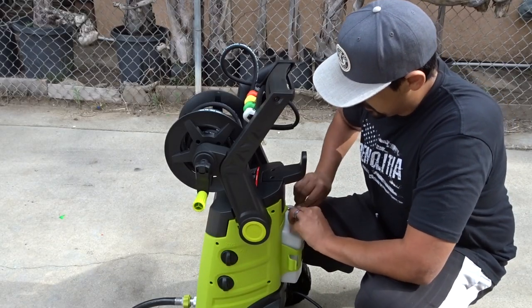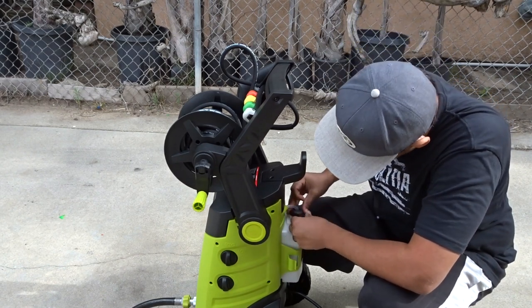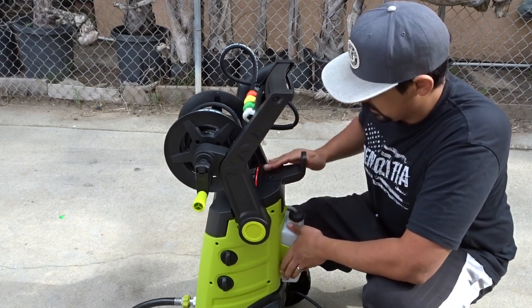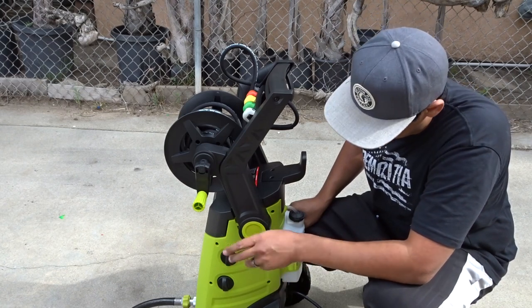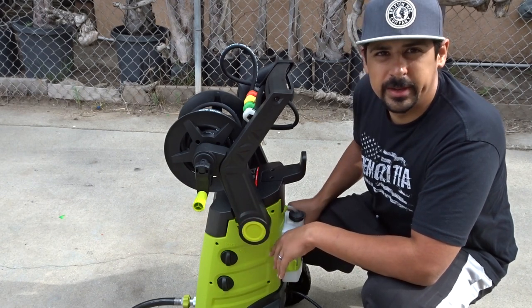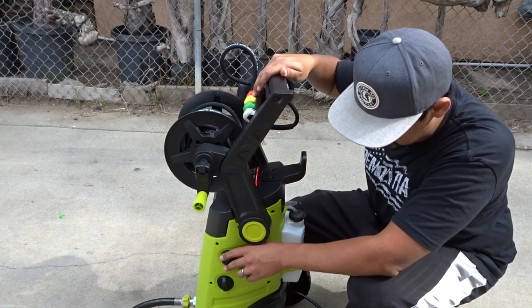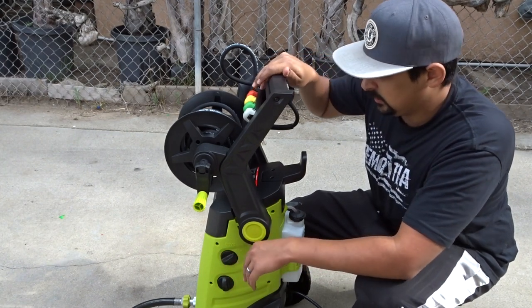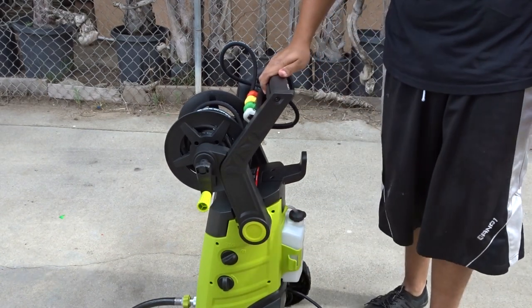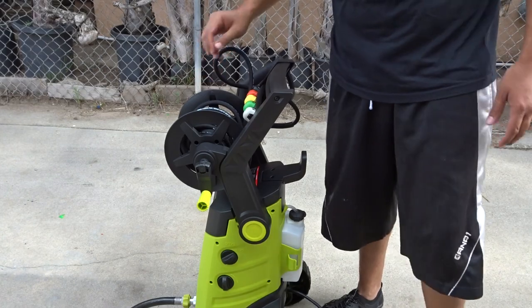First, when you're about to use it, make sure you turn the water on first, and then go ahead and start the pump. Get this cap on. I'm not going to be using this detergent — I have a snow cannon so I'll be using that. Once you turn on the water, just go ahead and turn on the water. So I just went ahead and got everything pressurized. Now you're ready to go ahead and use this.